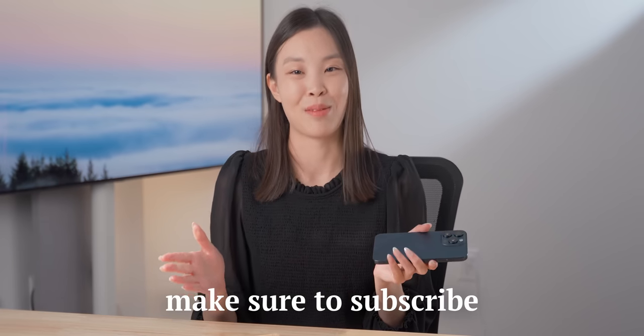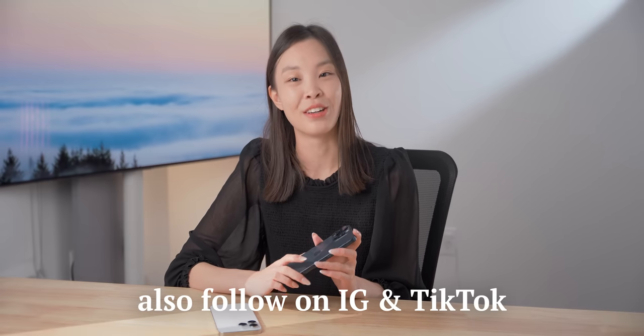You can check out more of my content on Instagram and TikTok, and you can also watch more here.